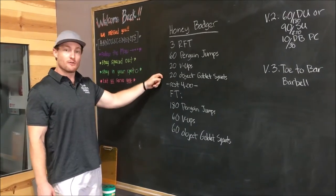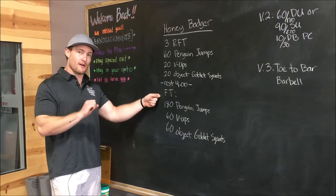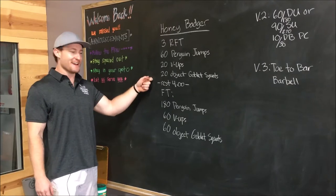After the third round, you're going to rest four minutes. Then you are going four times — one round, putting it all together.